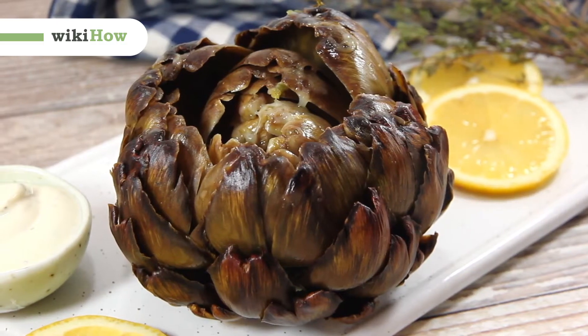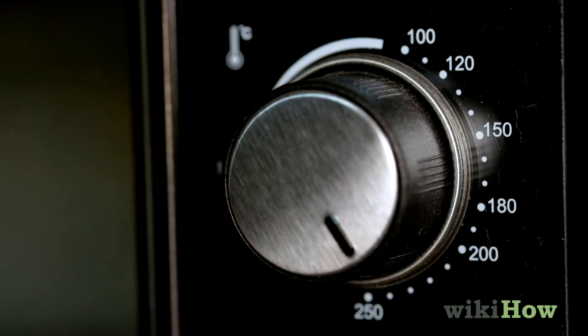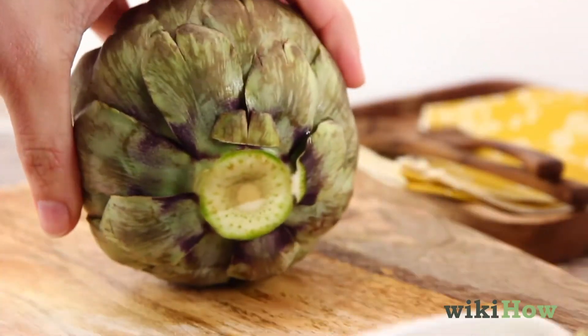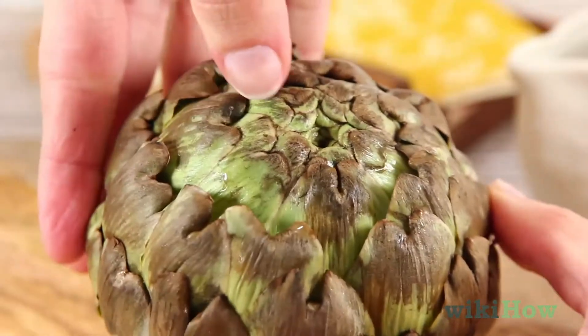Before cooking your artichokes in the oven, preheat your oven to 425 degrees Fahrenheit or 218 degrees Celsius. Next, rinse the artichokes and trim off the stems. Carefully separate the leaves of the artichokes without snapping them off.